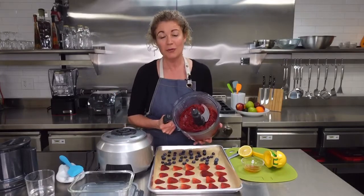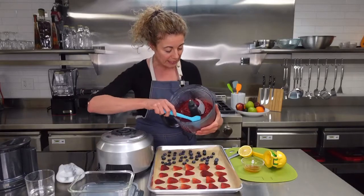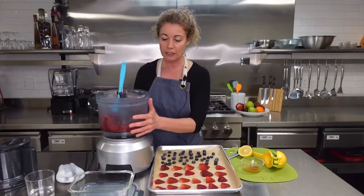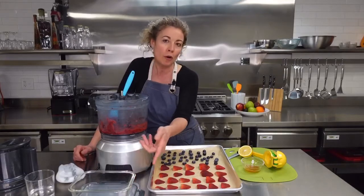Coming right out of the food processor or blender, it's really at that sorbet texture, so you can pretty much just eat it right out of here. But if you want it a little firmer, put it in a container and freeze it for a few more hours or overnight.